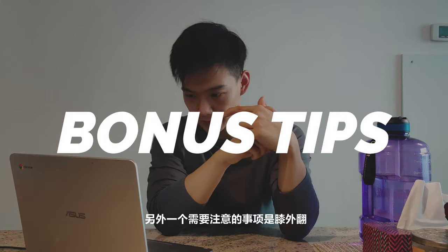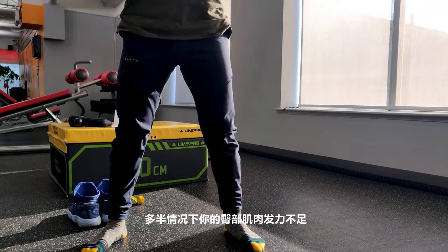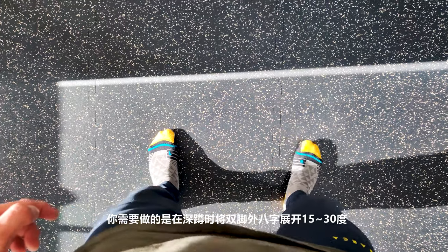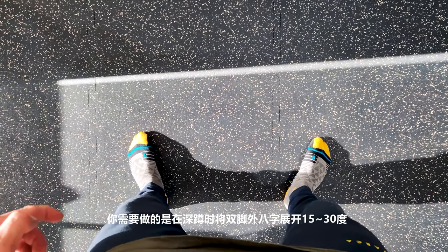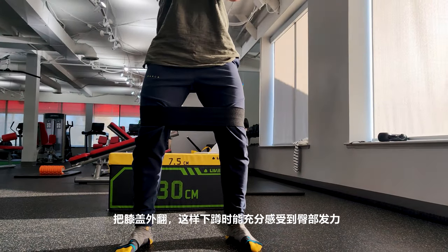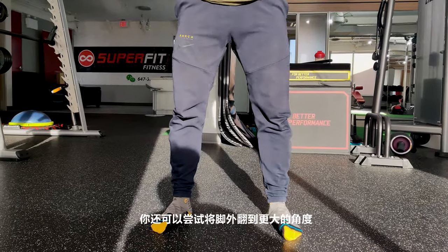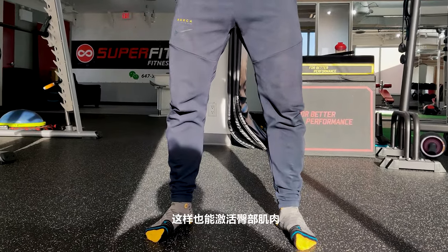Bonus tip: knee valgus — when your knees cave inward as you squat — usually happens when you're not using your glutes enough and don't have enough external hip rotation. Point your toes outward about 15 to 30 degrees and place your feet at least shoulder-width apart. Keep your knees pointing in the same direction as your toes. You can use a hip circle to drive those knees out and really feel your glutes firing. Also try externally rotating your feet and driving those knees out for more glute activation.